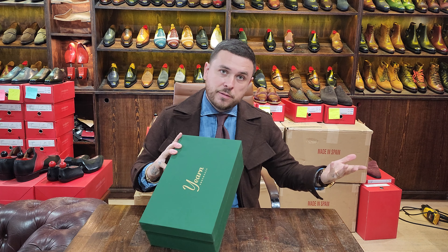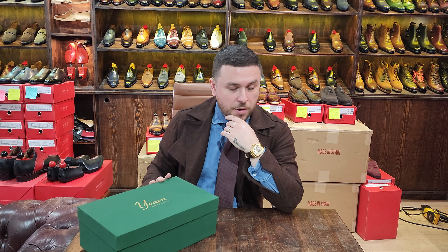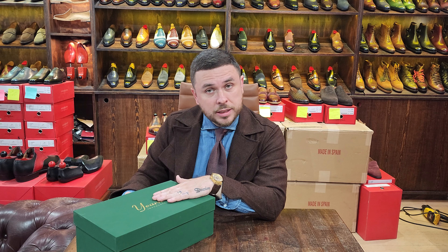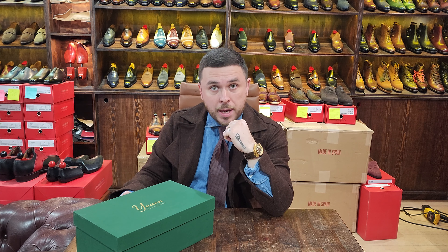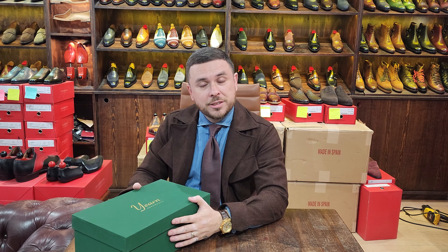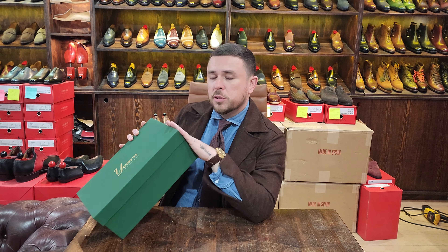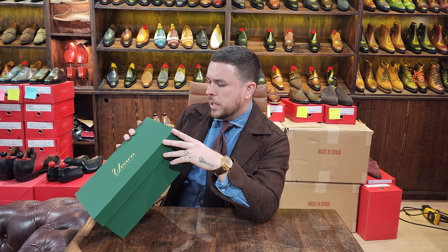Anyway, enough about me — let's get straight into it. I got another pair of shoes from Chinese shoemaker Yearn Shoemaker. For those of you that follow, you probably saw the video I did on the lazy man brogues, which was maybe two years ago. They were recently at the London Super Trunk Show in May, and I got to see some new models. I saw one that I thought was phenomenal, and they kindly sent me a pair to showcase.